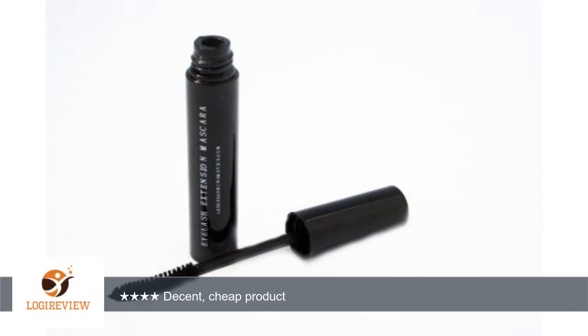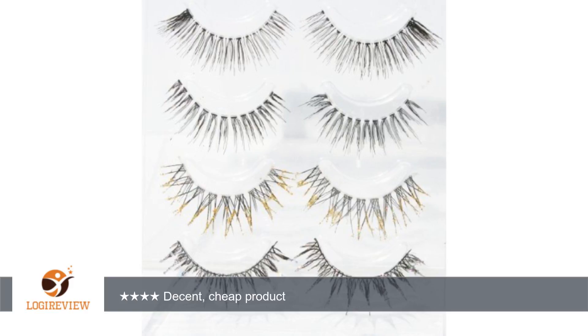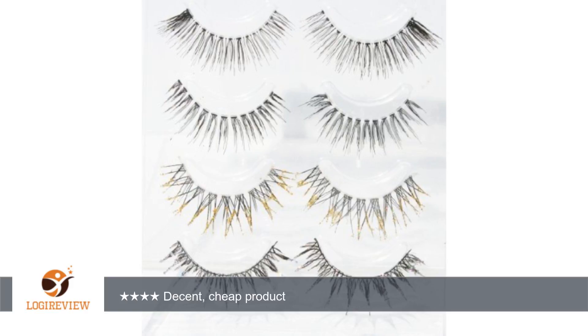A customer wrote: This is my first pair of false eyelashes so I had some trouble getting them on. They seemed nice, flexible, but the line where the glue goes was pretty much non-existent. Also, the glue came out very liquidy and in big drops. Thank you for watching.